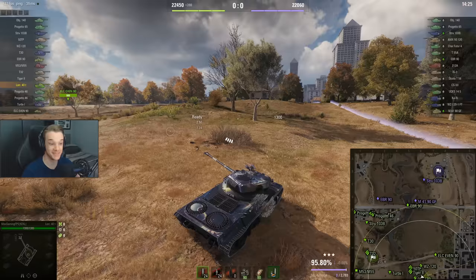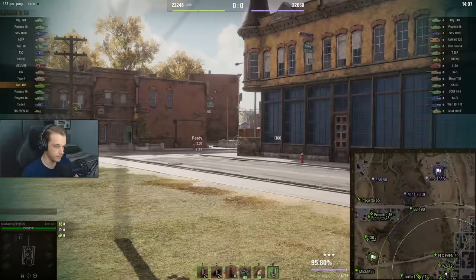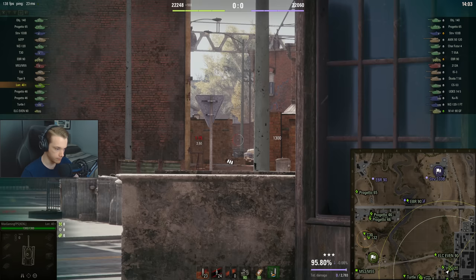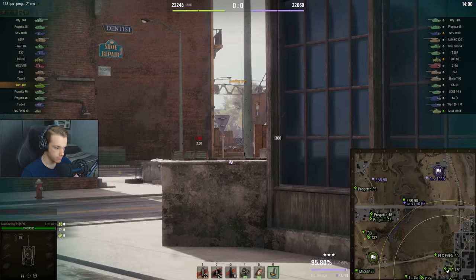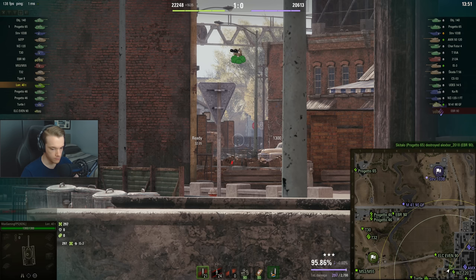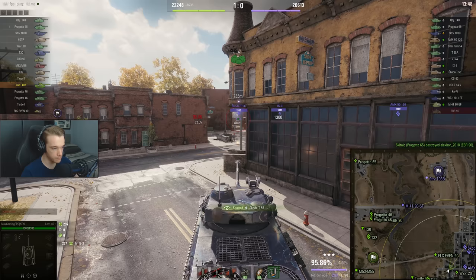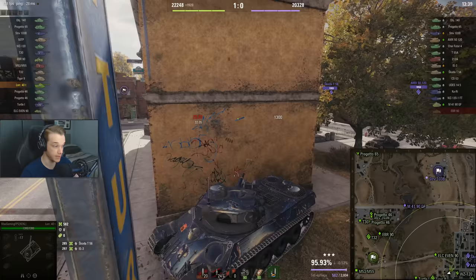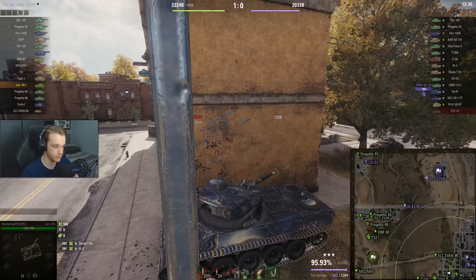Now that we've made our way to the city, we can shoot this out so we get some vision on anyone crossing and hopefully get some free shots. There's one — and let's see if we can get one more shot out. Very nice, not bad at all. I want to hide behind here, because arty can shoot me from that position. We'll get unspotted and go back to position and wait another 16 seconds.